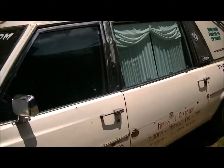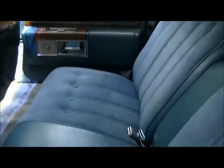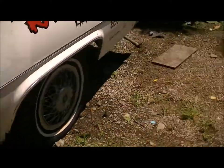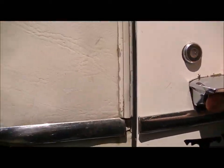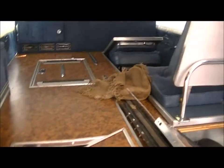Hey guys, I'm at my stepdad's work — guess where I'm at? It's the hearse. I want to show you guys what the inside looks like. Here's the front — not too clean, not too dirty. And then here's the magical part in the back: the casket holder.